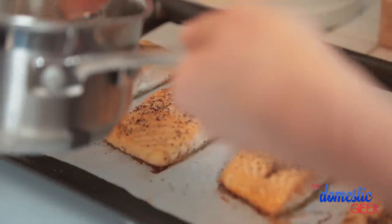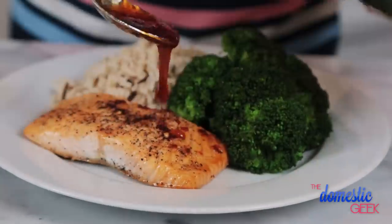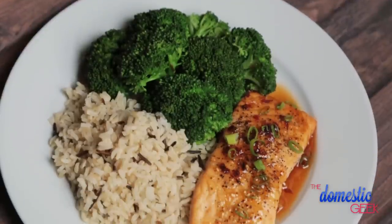Next, I'm going to remove my salmon from the oven and spoon some of my glaze over each fillet. I'm going to put it back in the oven and broil it for one to two minutes — you want to keep a really good eye on it because you don't want your glaze to burn. I'm finishing off this gorgeous salmon with a little more glaze and some freshly chopped green onions. It's sweet and spicy and incredibly flavorful and I hope you love it as much as I do.